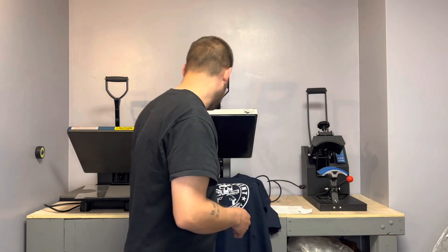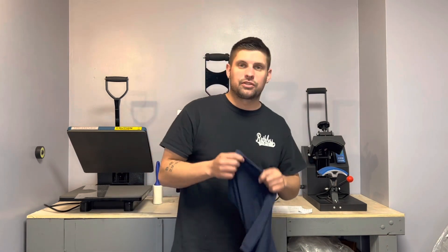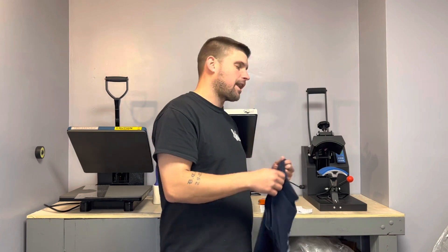What's going on guys? Welcome back to the channel. Today I'm going to be doing a video on using my hat press to do a sleeve print. I got questions about what different prints I could do with the hat press.